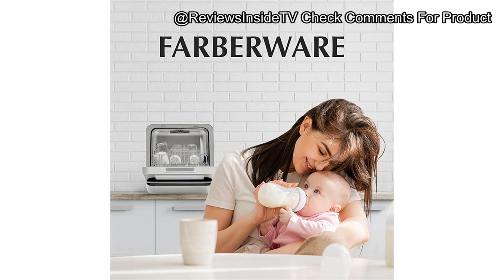In terms of longevity, it appears durable, but keep in mind that regular use is likely necessary to prevent idle-related issues. In conclusion, the Farberware portable countertop dishwasher offers a compact, portable solution for those who need the convenience of a dishwasher without the space for a traditional model. While it does have some limitations such as capacity and occasional maintenance issues, it's hard to beat for flexibility and ease of use. If you're interested in purchasing, check the link in the description below, and feel free to share your thoughts in the comments.